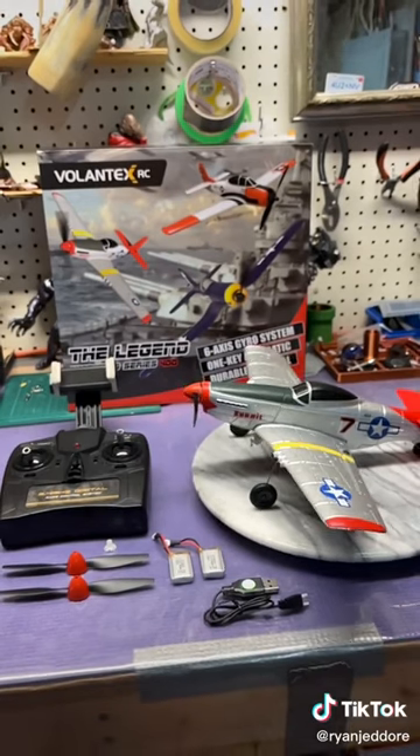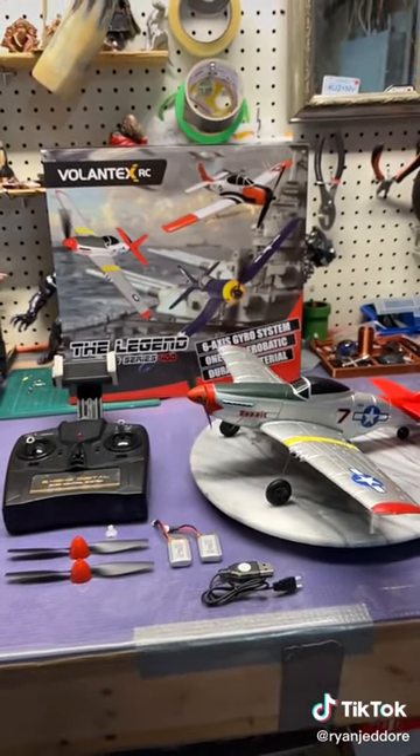Let me know if you have any questions. That is my quick overview of the Wardog Series 400 flying RC airplane.